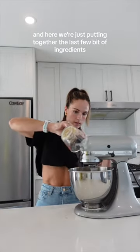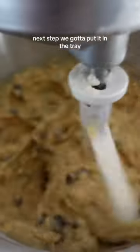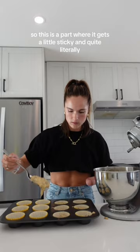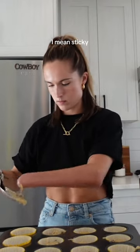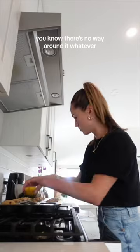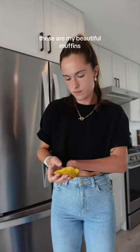Here we're just putting together the last few bits of ingredients. Next up we've got to put it in the tray — this is the part where it gets a little sticky, and quite literally I mean sticky. I just have to use my stump, there's no way around it. Lick it — tastes good. These are my beautiful muffins.